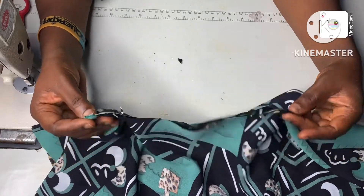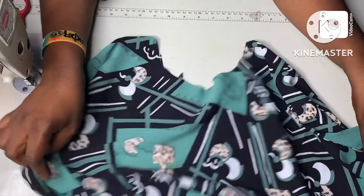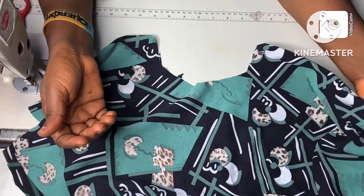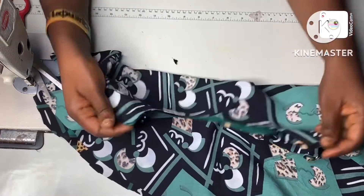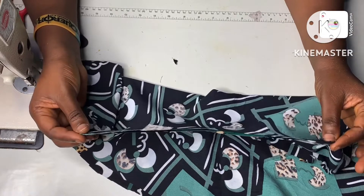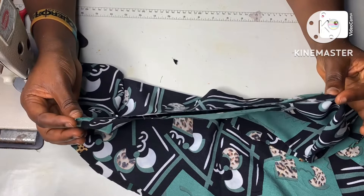I will now cut the other sleeve. There are times you'll want to have just one side as a flare and the other as a straight sleeve. The extent to which you can tweak these things is limitless. I'm going to cut the second sleeve and then join it to my gown and come back to show you the outcome.